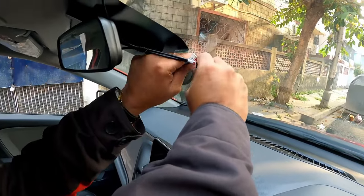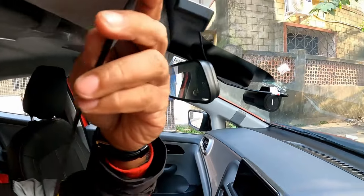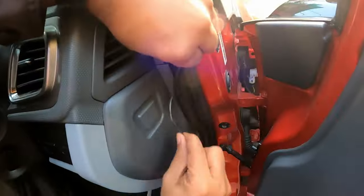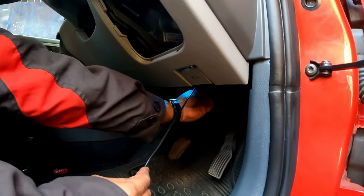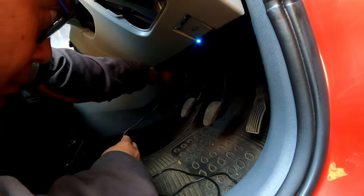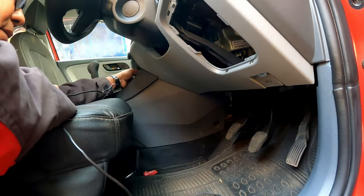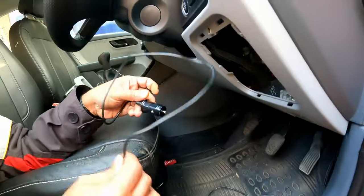Let us first remove the old connection. So I have removed the old connection.